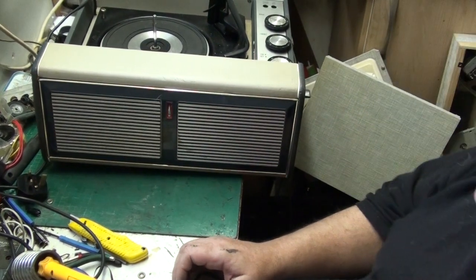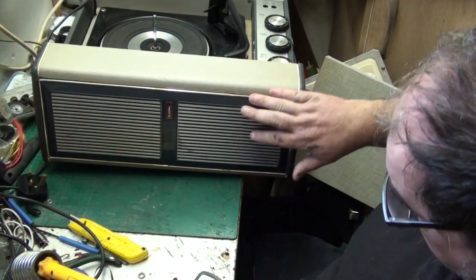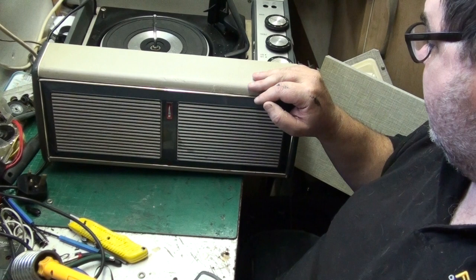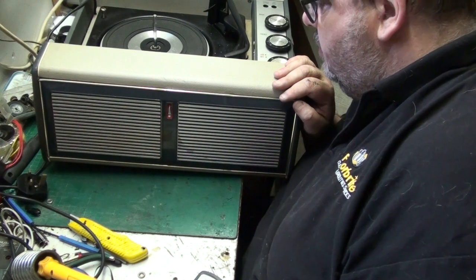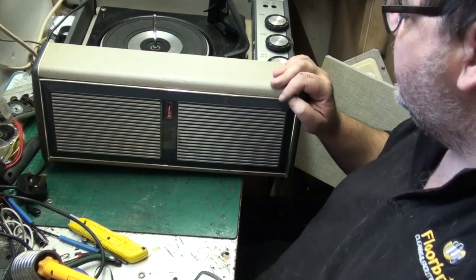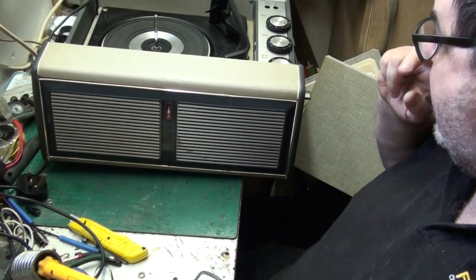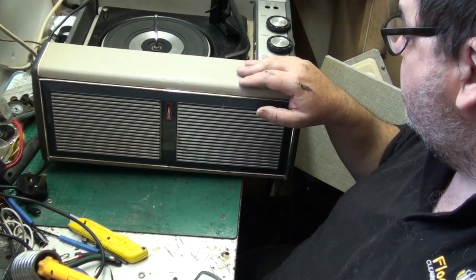Hi folks, thank you very much for joining me. What we've got for today's project is the Bush - I may as well call it that - looking at this record deck. This is the Bush SRP 41.